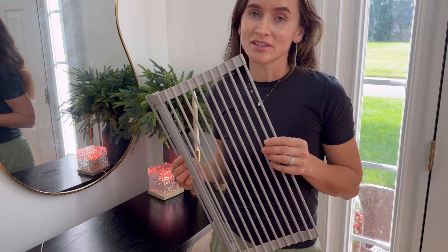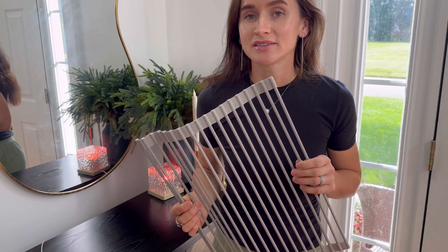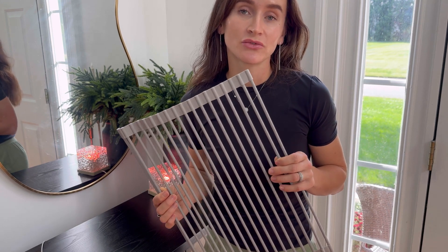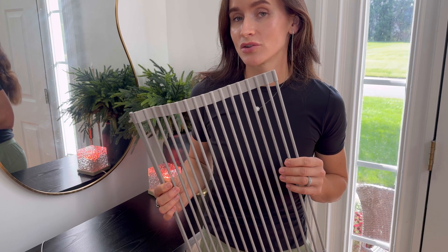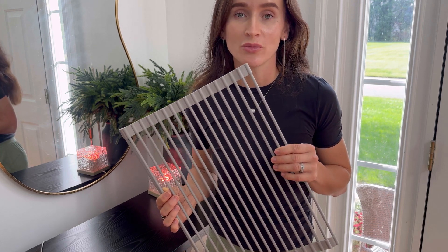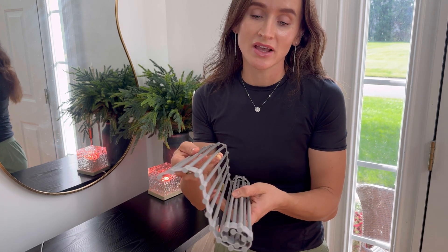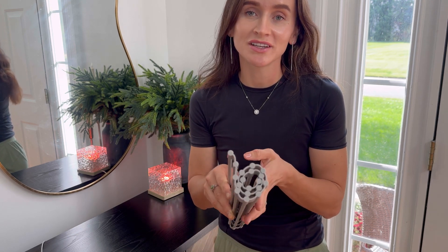This drying rack is versatile. It can be used for drying dishes as well as rinsing vegetables and fruits, and you can also put it on your countertop to protect the surface from hot parts. It is very easy to store when not in use and you can also put it in a dishwasher.